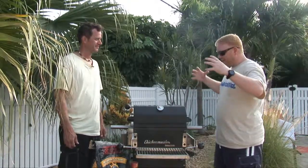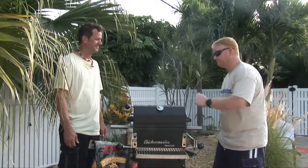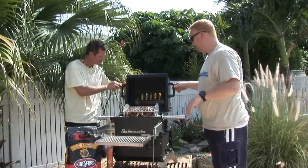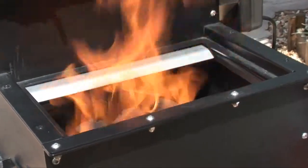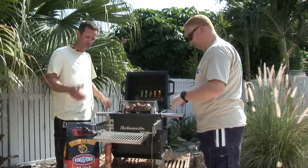I got the chickens all marinated up, put them in this little rotisserie basket, clamped them in, put them in the grill, and now you plug it in and it rotates. So we're talking electricity and charcoal — no propane. Cool thing about this Chicken Master Grill: it's all stainless, it's American made and built.